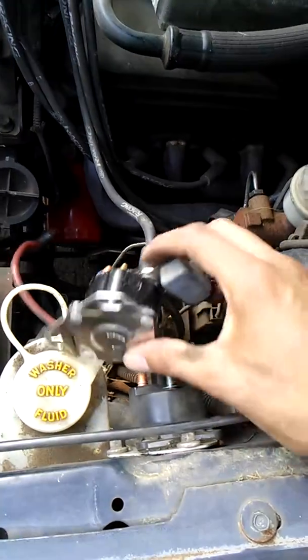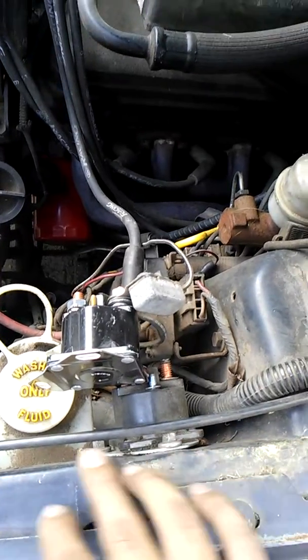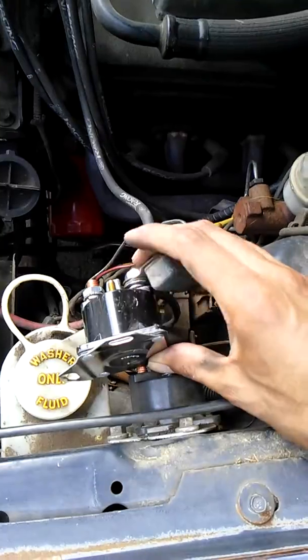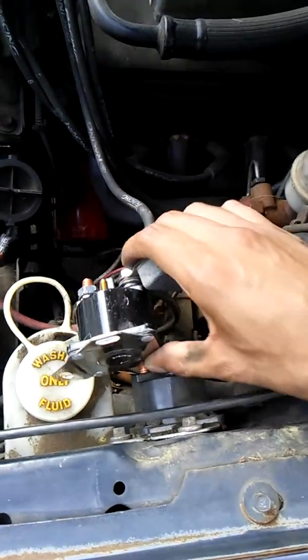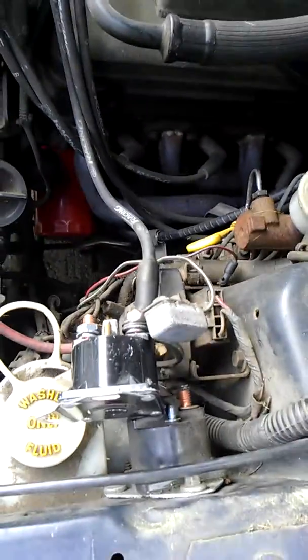Everything is on the new switch, so we're just going to remove these two bolts from the firewall, reattach the switch to the firewall, tighten these nuts down, reattach our little cap wire on the top, and we'll give it a try.